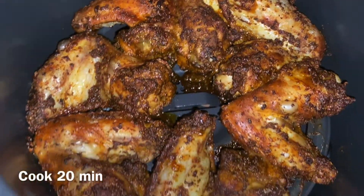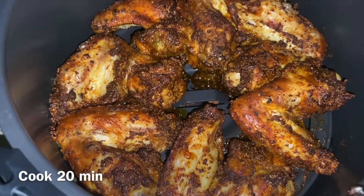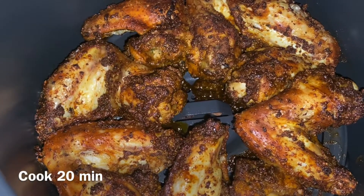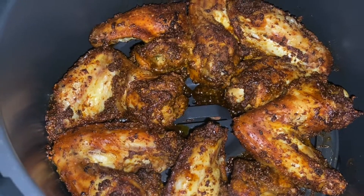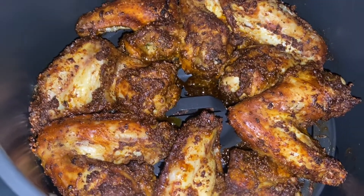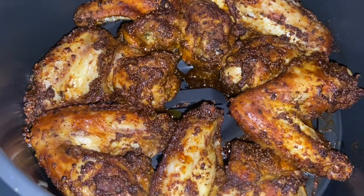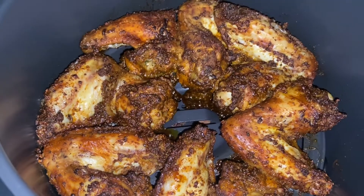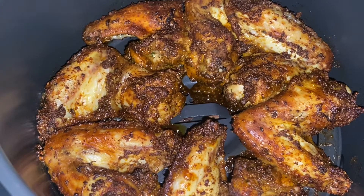I did want to mention that each air fryer is different, so if your air fryer requires you to put a lower temperature to cook chicken, I suggest you do that. Mine requires me to use 390 and to cook it for 22 minutes, but I actually did 20 minutes because sometimes the seasoning tends to cook the chicken or burn it pretty fast. So now I'm going to just flip the chicken and put it back in for the duration of the cooking time.